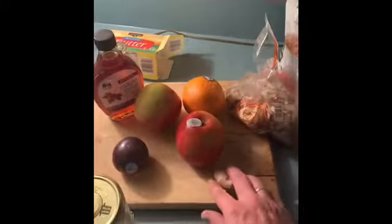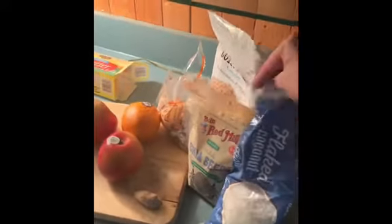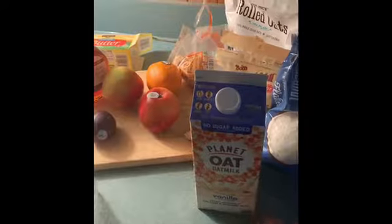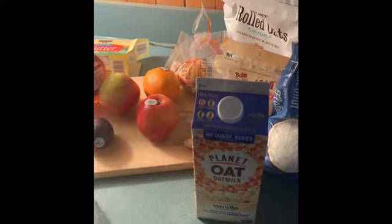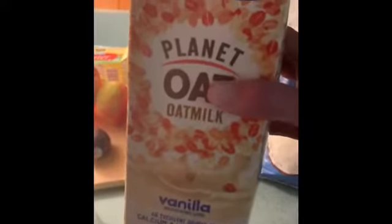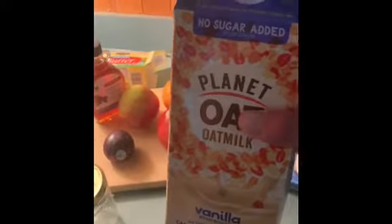We got some honey, some fruits, some fresh ginger, some almonds, some chia seeds, some coconut flakes, and our rolled oats. Planted oat — oat milk, vanilla. This is delicious. It tastes like the filling in Rice Krispie treats, I swear.